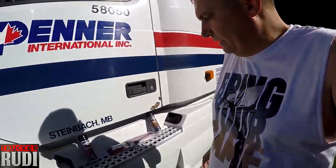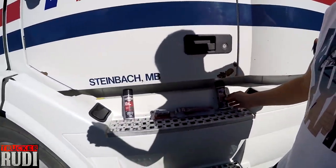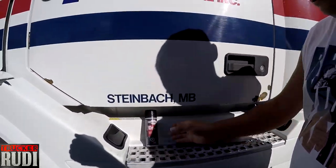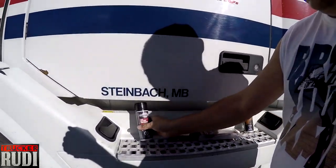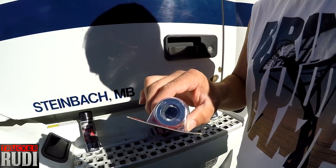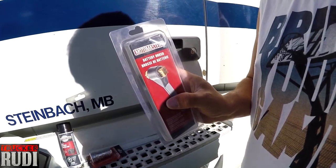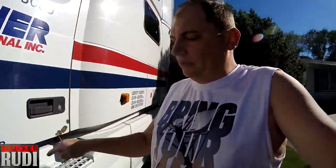Hey, good day ladies and gentlemen! It is a little windy out here, hopefully the wind won't interfere too much. I went to Canadian Tire and did a little shopping. We got some battery cleaner, battery protection stuff, and a battery post cleaner. We also got a steel brush to clean the battery posts.